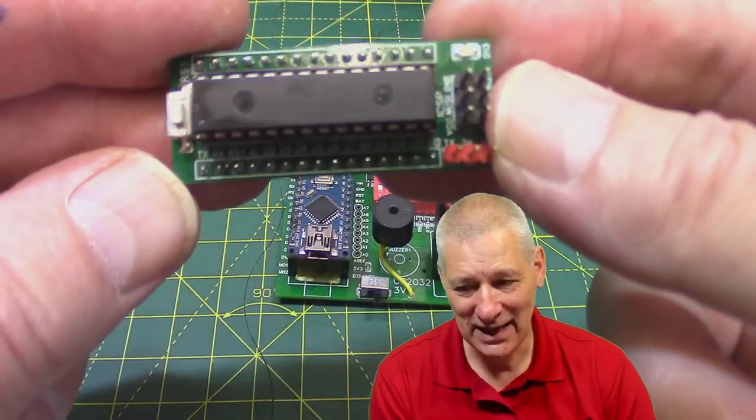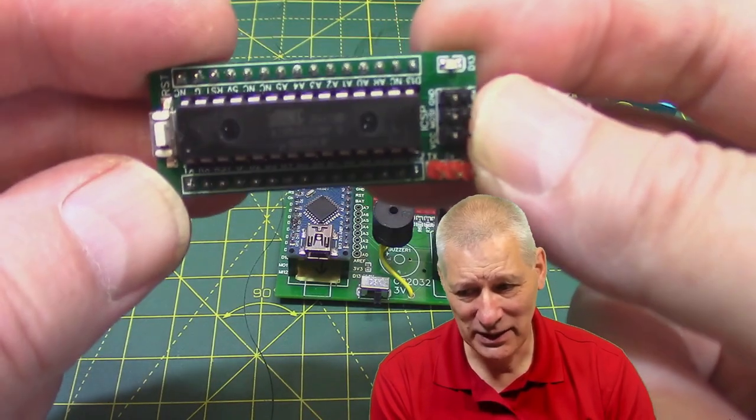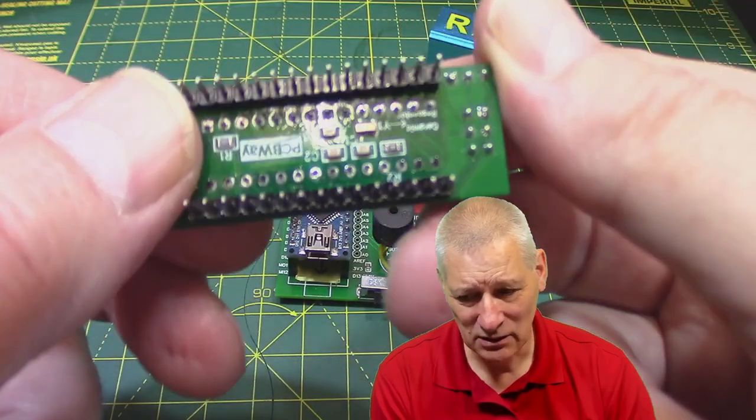So what this is, is a bare naked 328p on a board with minimal components.